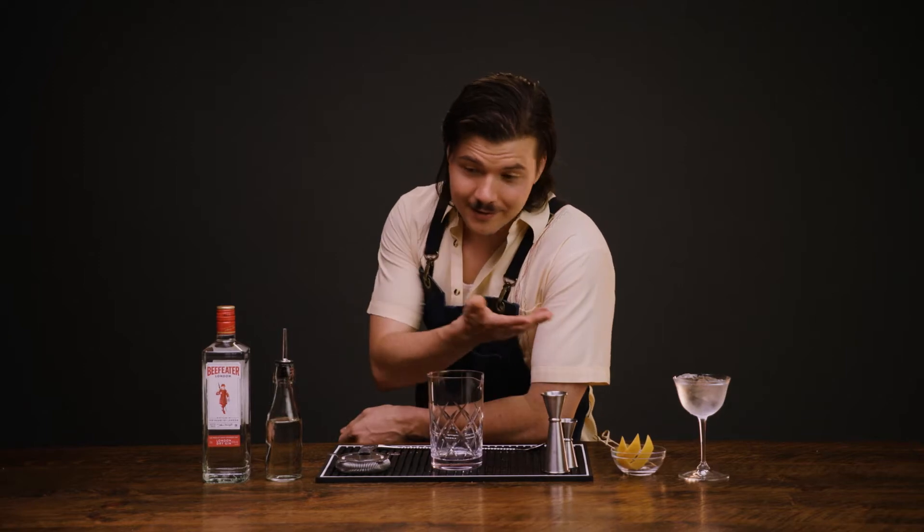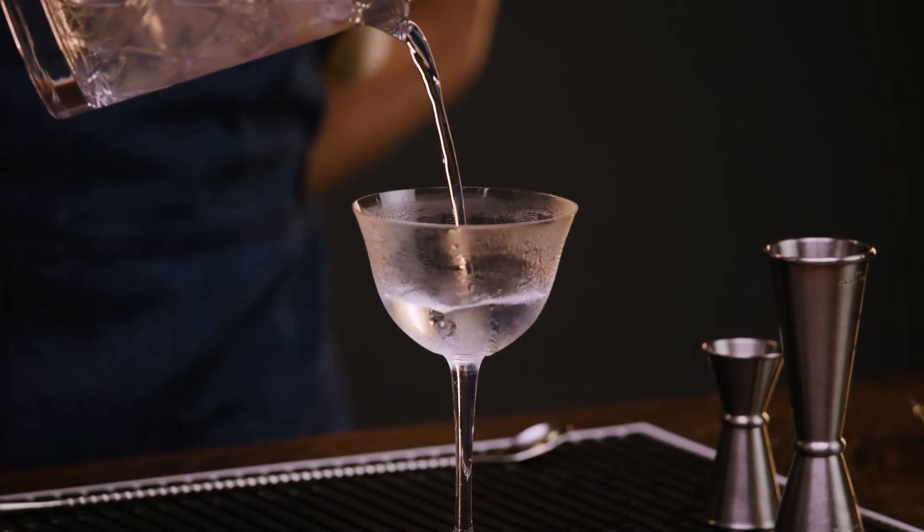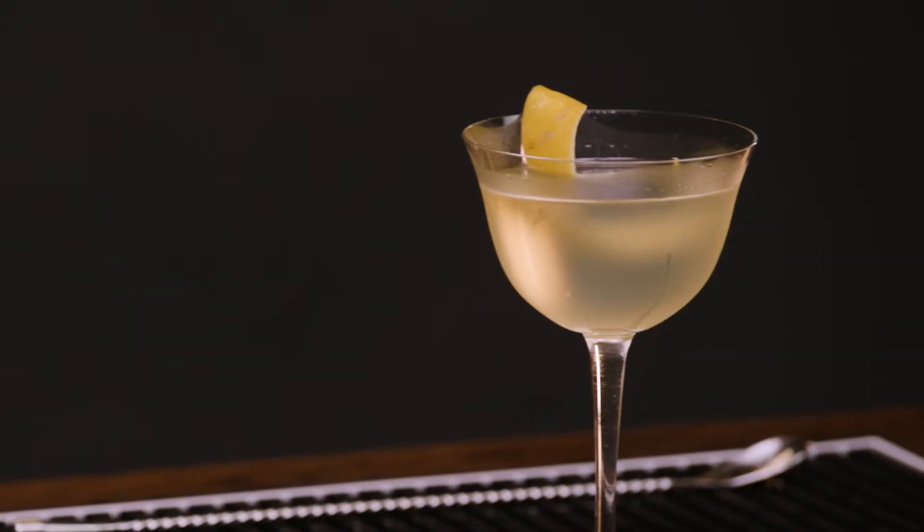Good evening. I'm Jack Schramm, the head bartender at Pernod Ricard USA, and this is Better Drinks. Today we'll be making a classic martini, followed by a modern twist of my own creation. Let's get into it.